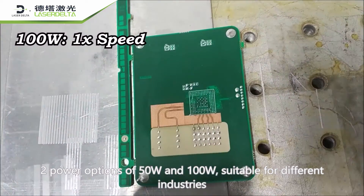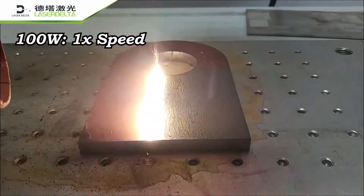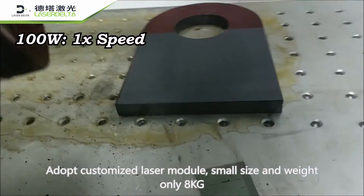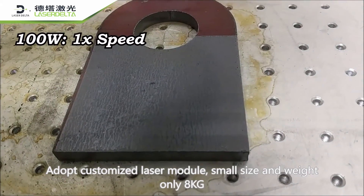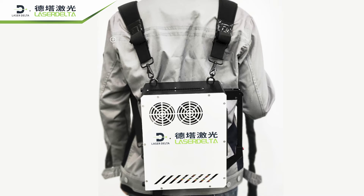Suitable for different industries, it adopts a customized laser module with small size and a total weight of only 8 kg, supporting both portable and backpack working modes.